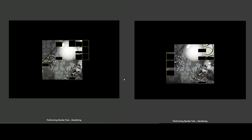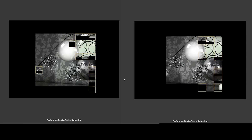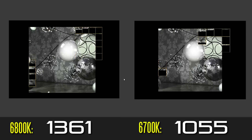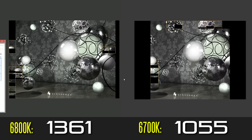In terms of raw CPU benchmark results based on our overclocked settings, on the Cinebench R15 benchmark we're getting about 1055 points on the 6700K and 1361 points on our 6800K.